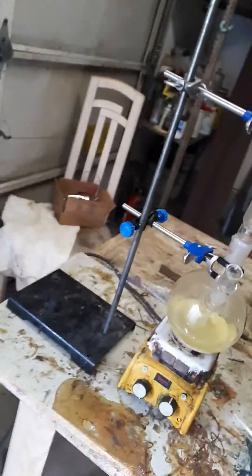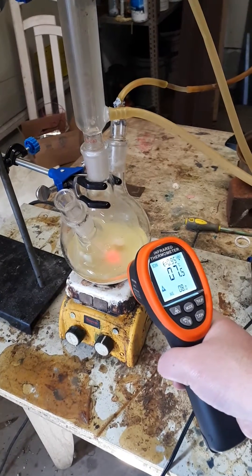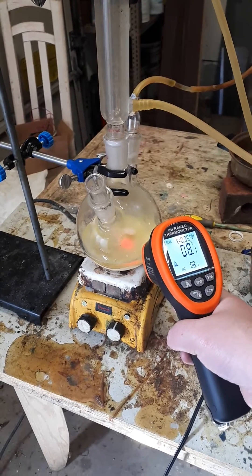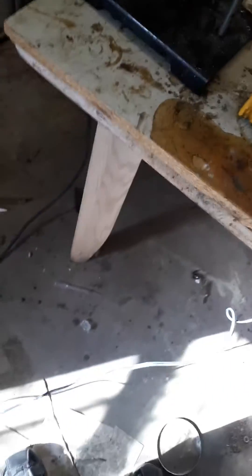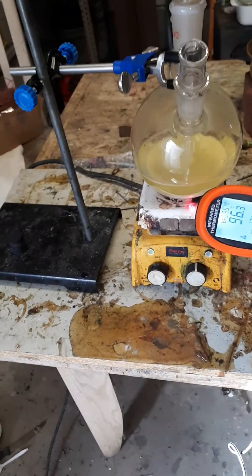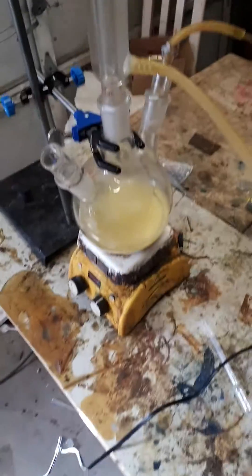The temperature is reading 7 degrees. 88 degrees on the hot plate, 96. A little bit colder because I leave the door open, but it will work. 99 degrees on the hot plate, 90 degrees on the other side.